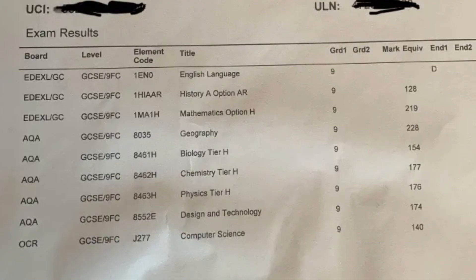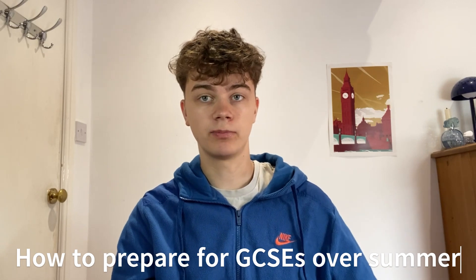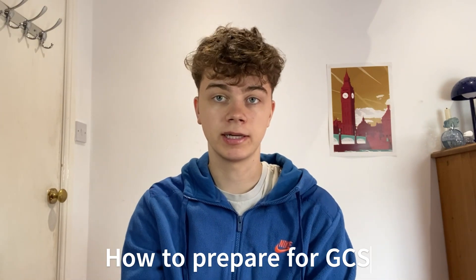My name is Henry and I got 10 nines in my GCSEs — a nine in every subject I took. Today I'm going to be explaining what I would do if I were going into the summer preparing for GCSEs, so going into year 11.